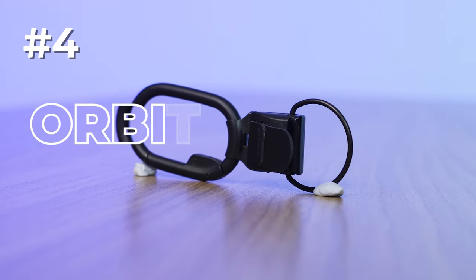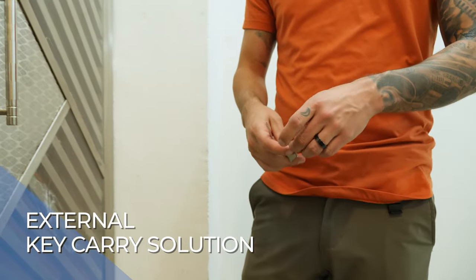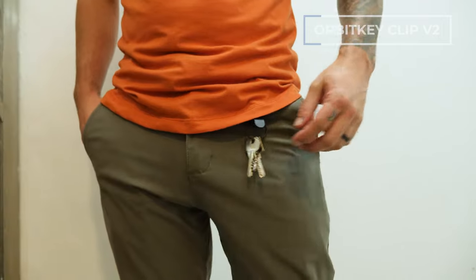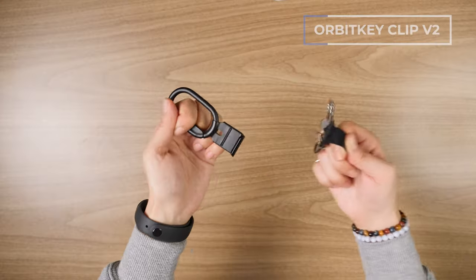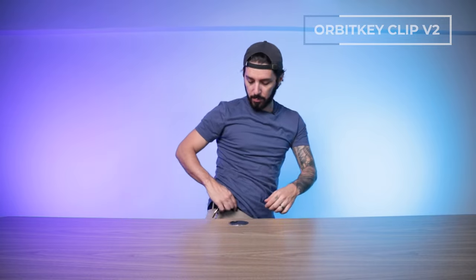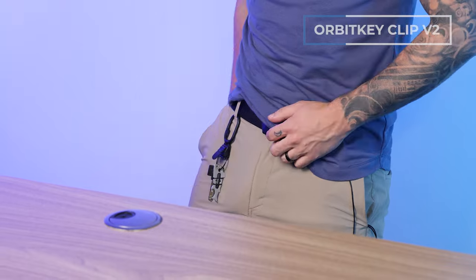Number four is the Orbit Key Clip V2, our pick for the best external key carry solution — and possibly the most fun one. Orbit Key just loves to make contraptions for keys, and this one is a blast. You've got the clip, and all you do is pull this magnet to remove the keys. Whenever you want to pop it back on, it just snaps back. It's great for external carry like putting it on your belt loop — super easy to take off and clip back on.